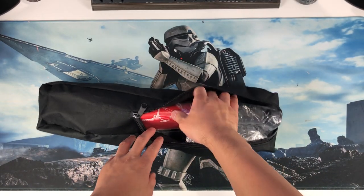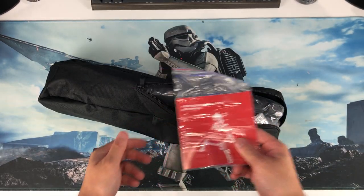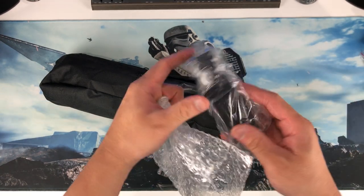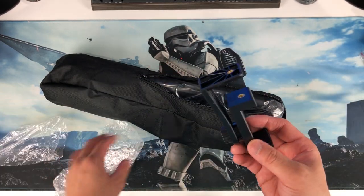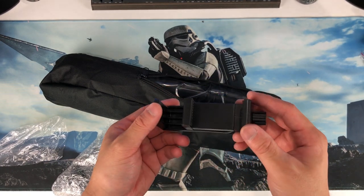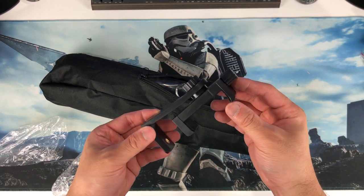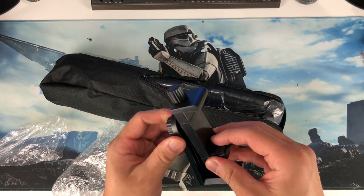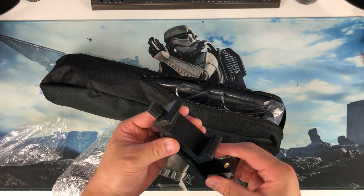So first thing always, the manual — let's put that aside. Accessories, some other manuals. A phone holder! So if you're recording by phone, just like I'm doing right now, you can use this phone holder to hold your phone and adjust the position accordingly to your needs.